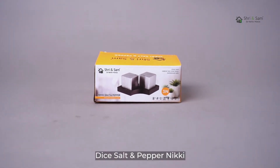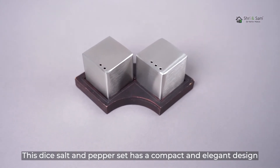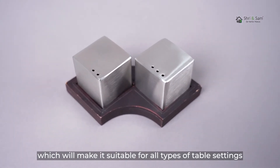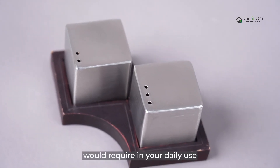Dice Salt & Pepper Nikkie. This Dice Salt & Pepper set has a compact and elegant design, which makes it suitable for all types of table settings. It stores the perfect quantity that you would require for daily use.